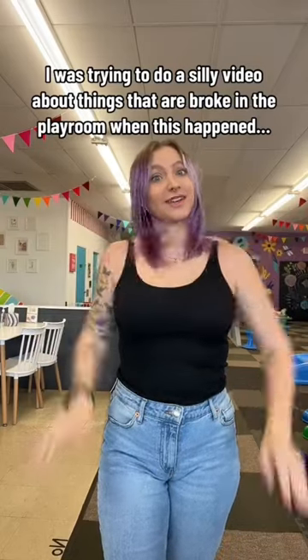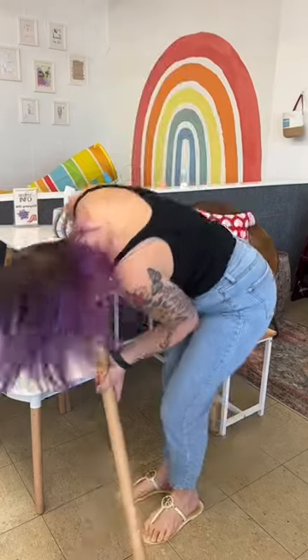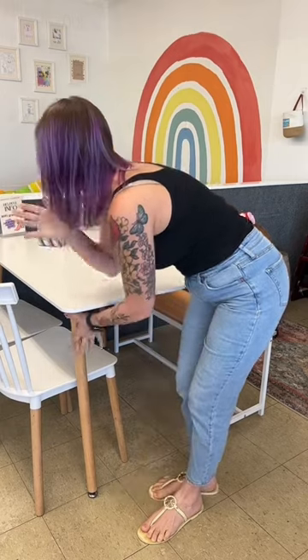I was just trying to do a silly video about all the things in my place that are broken when this happened. I was showing how wiggly the table was and then I realized the leg is completely disconnected. I knew this table was bad — it's been giving me some issues — but I didn't realize how close it was to being such an issue. Time to order a new table.